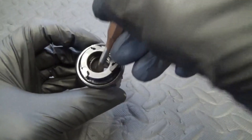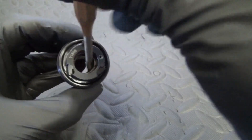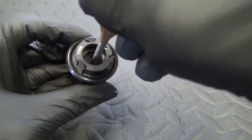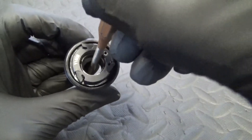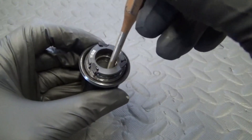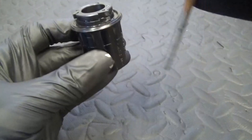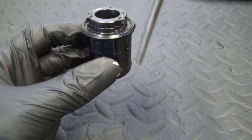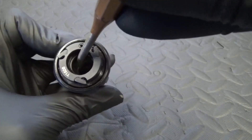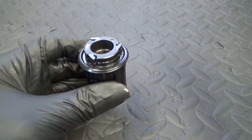Give it a tap, then move the collar to a different position so you can get the other side and give it another tap. Just keep tapping around evenly - don't just hit it on one side because the bearing won't come out square. You need to knock it a bit at a time, moving that collar around so you can just get on the edge of the bearing at the bottom.